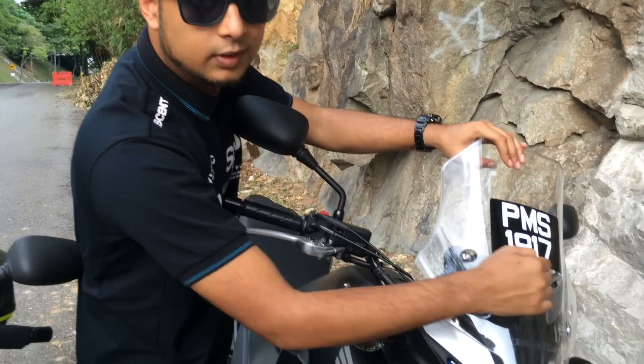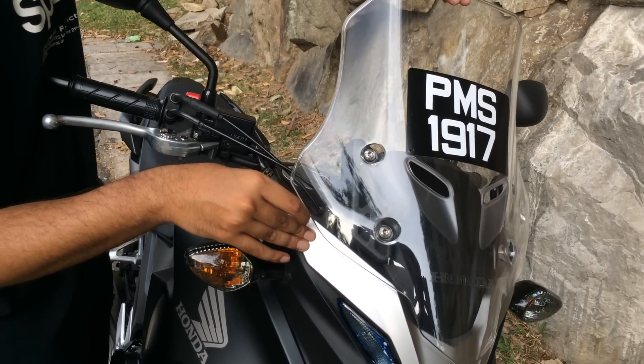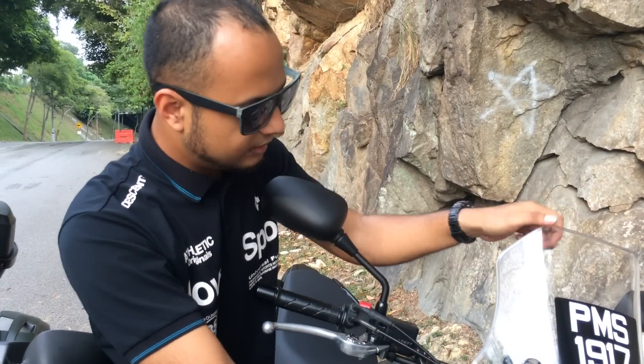More importantly, it's got these louvers that channel the air, which not only reduces buffeting here, but channels some cooling air to the rider as well. And it is adjustable — a bit fiddly, but adjustable nonetheless.